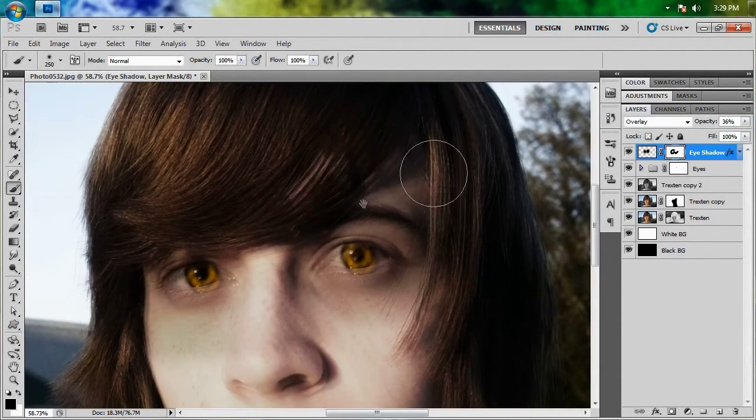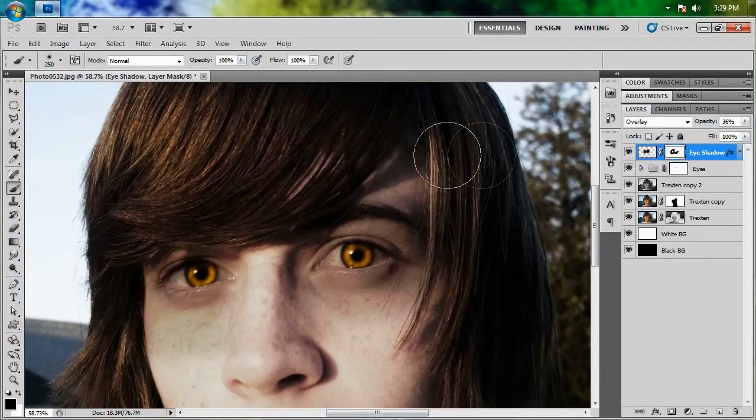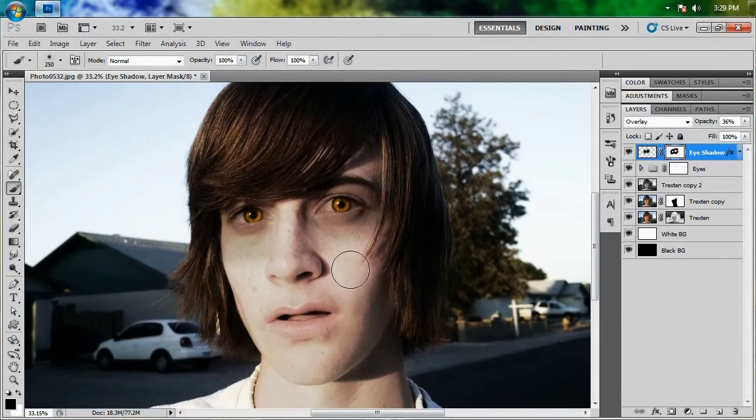We're going to go back up here, paint in some black to get rid of that shadow, and that's looking pretty decent. If you turn this layer on and off to do a before and after, we'll get rid of a little bit more right here. We've got some in his hair right there — before and after. And that's looking pretty good.